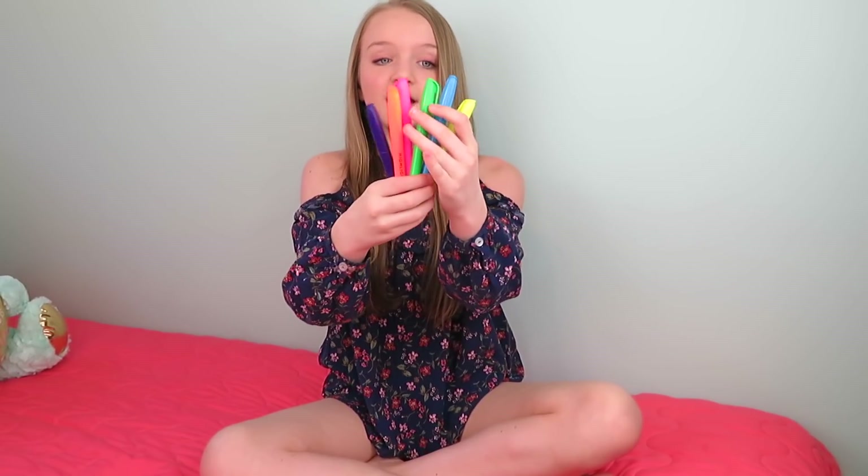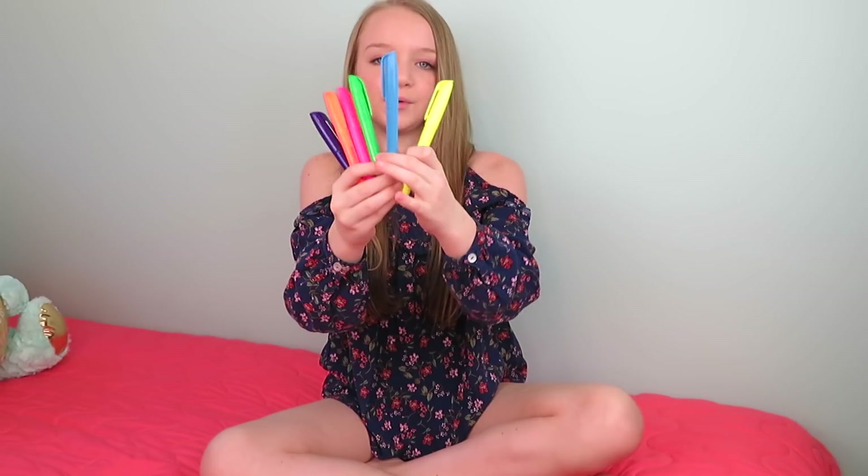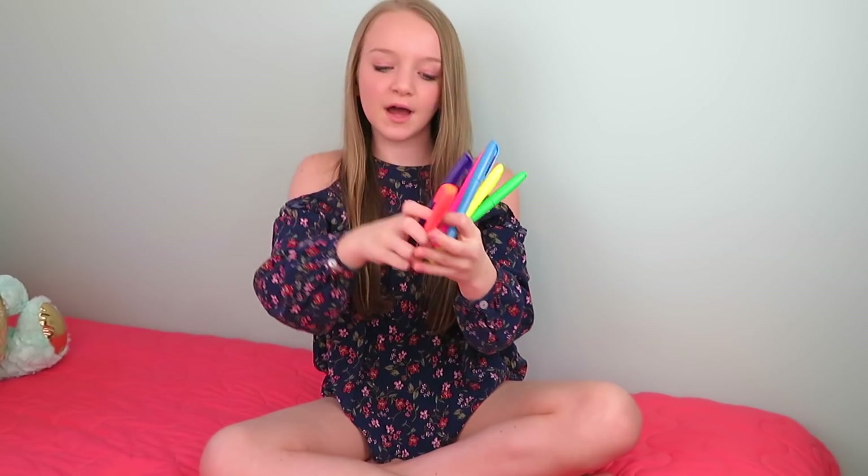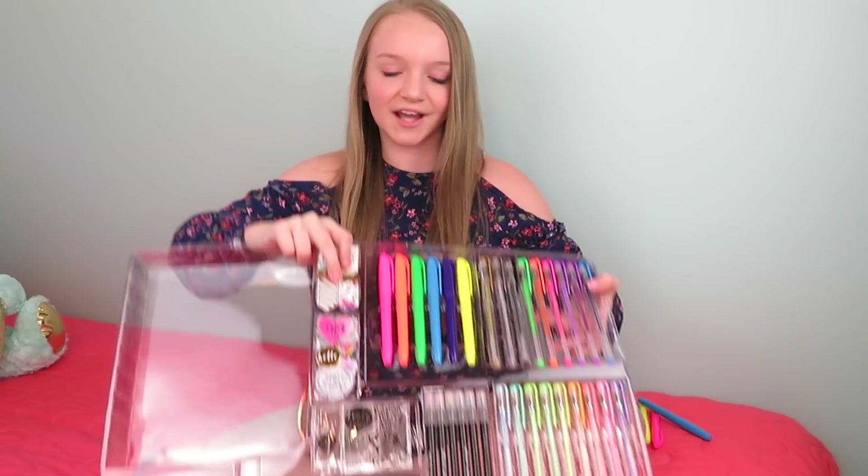So next are these highlighters, and they come in really pretty colors. There's a regular yellow highlighter, and then blue, green, pink, orange, and purple. And it also comes with extras.